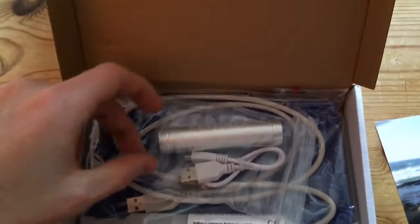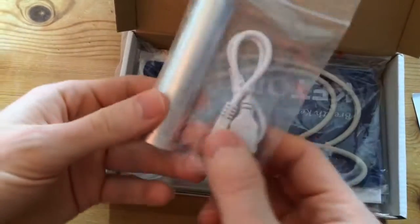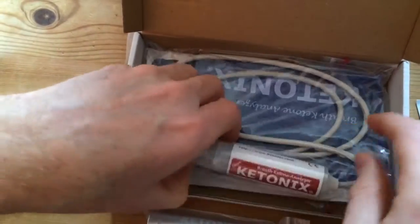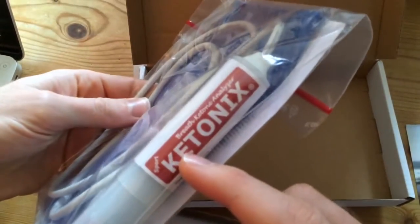So what else do we have in here? That's the battery pack that I'll be using to power up the Ketonix stick. That's the battery USB with a USB cable. This is the actual stick — that's the end I'll be blowing into. There's the sport edition.